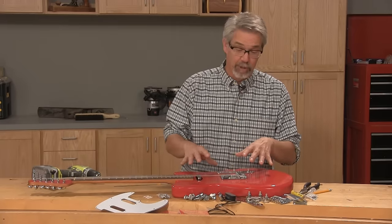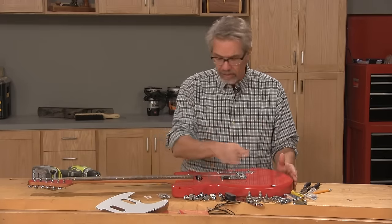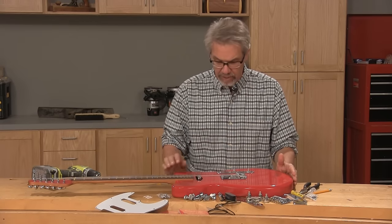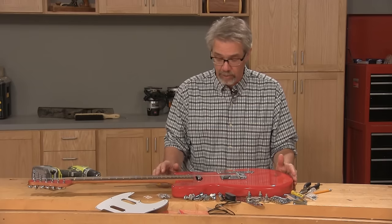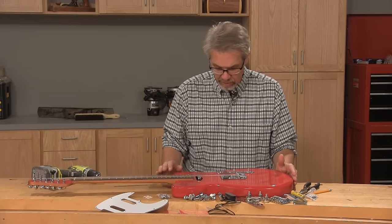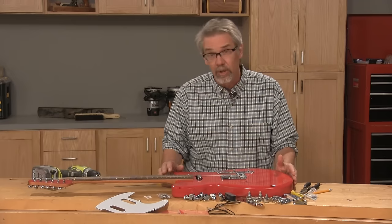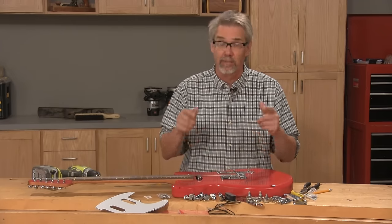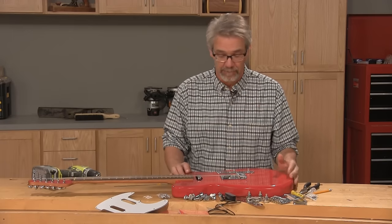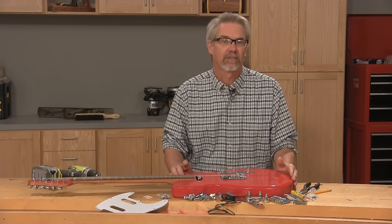This was a very challenging project, but one that I enjoyed from beginning to end. I was impressed with how the CNC technology helped me get through it, and I was especially impressed with the Freud CNC router bits — they made the machining a snap. If you're a guitar player or you know one, I would suggest going ahead and making this project. It's not going to be a walk in the park, but you'll really be happy when you're done. I'm Rob Johnstone for Woodworkers Journal — keep on making sawdust.